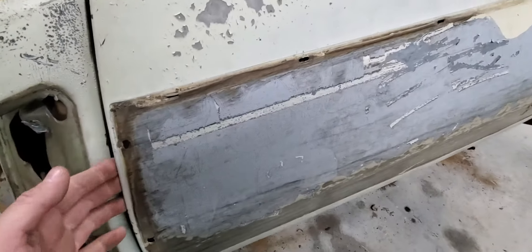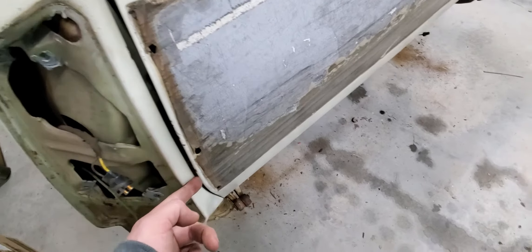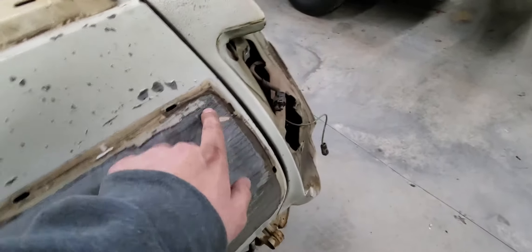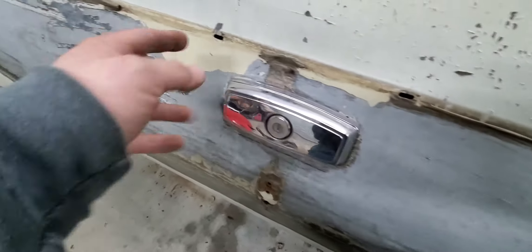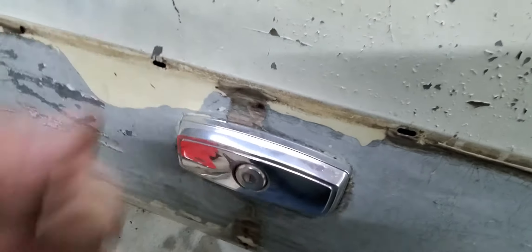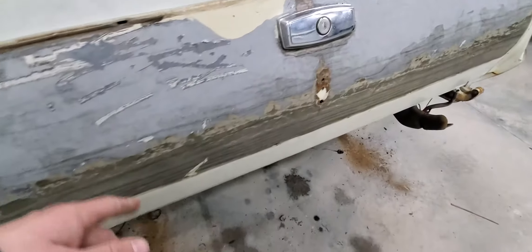Very easy. Three nuts on both sides. Drop the tailgate, take a nut driver, take them off. These are just punch-in clips — take a screwdriver, some of them will pop out, and some of them the clip will come out with it. If the clip doesn't come out with it, go back with a screwdriver and a pair of pliers and pull the clip out. Save the clip because I'm not sure about the aftermarket availability on some of this stuff.